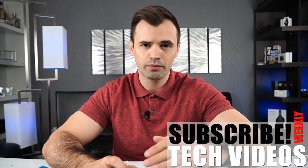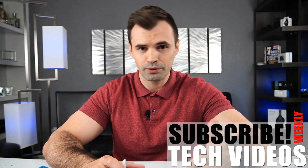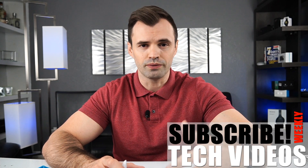Welcome back to the channel and if you're new consider subscribing. My name is Mario and we're always making videos on the Galaxy Note phones, Galaxy Buds, and now the Galaxy Watch as well.